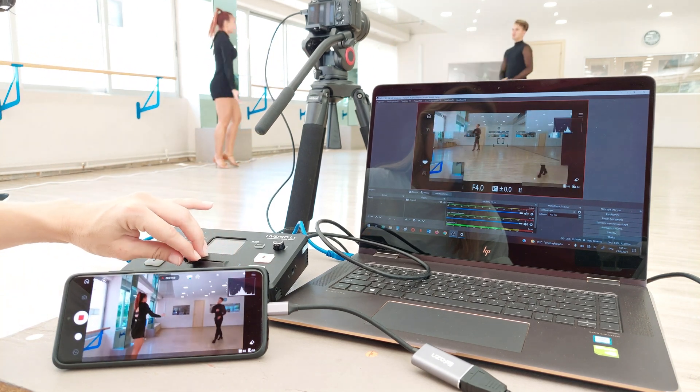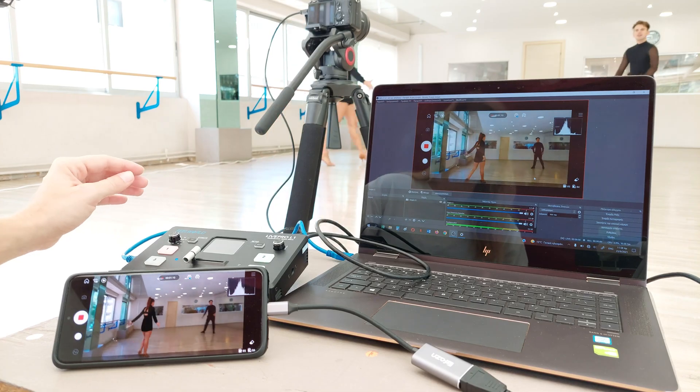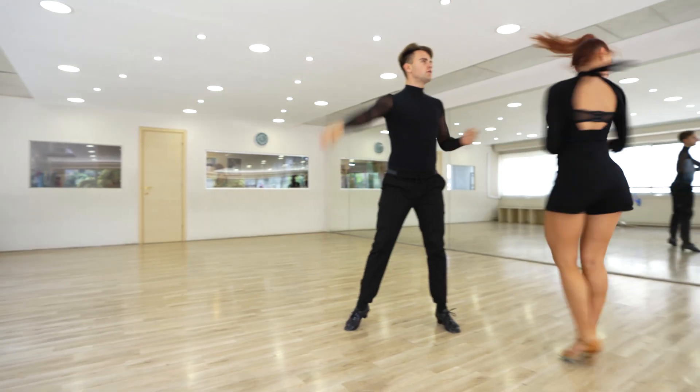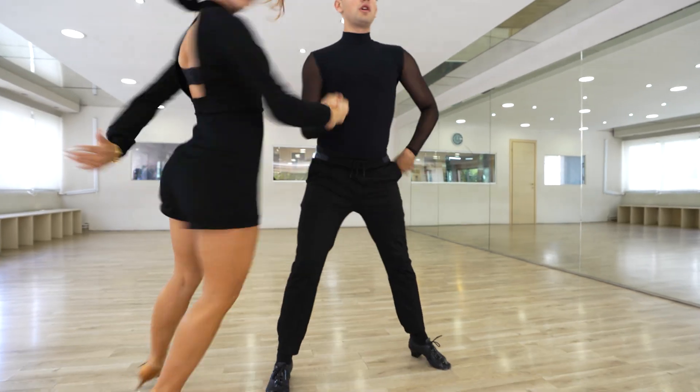Cameras can be set up at different angles and you can switch between close-up and wide shots. The Live Pro L1 V1 can be used for all types of online productions, training projects and live events. The L1 V1 version is an upgrade over the previous L1 design, more lightweight with improved heat dissipation and a new look.